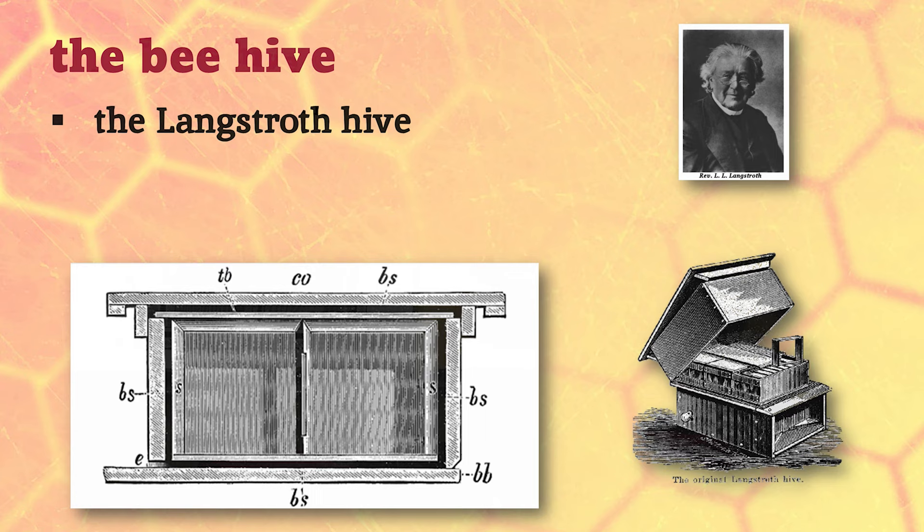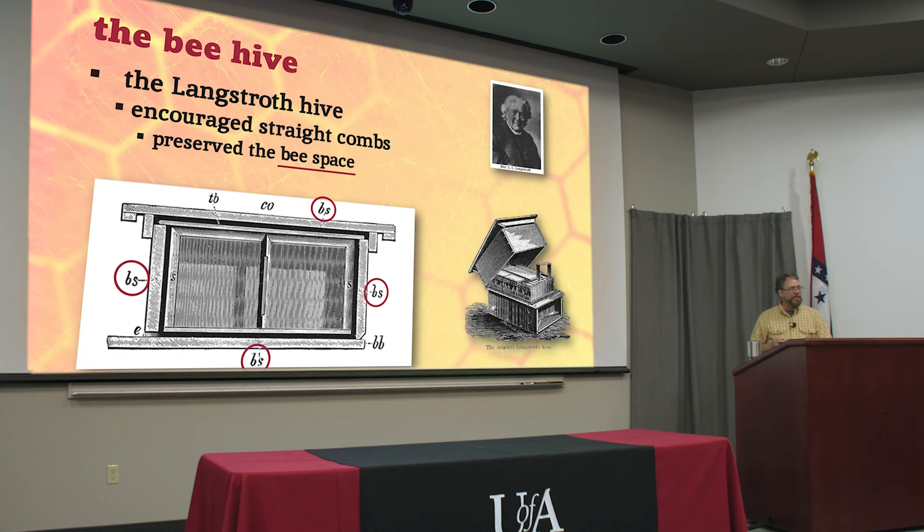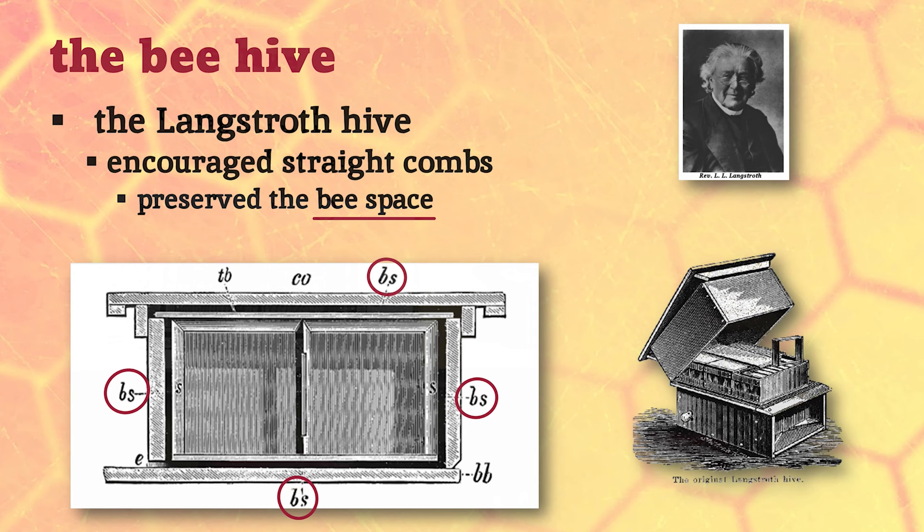This gentleman here is Lorenzo Langstroth. He is known as the father of American beekeeping, and he designed the first Langstroth beehive, which is still what we call the hives that most people are using today. He encouraged the bees to build straight honeycombs inside wooden frames, but he was the first person to really utilize the concept of the bee space. Some other people had discovered it and tried different versions of beehives that weren't practical, but he was the first to come up with a design that really worked well and preserved the bee space.